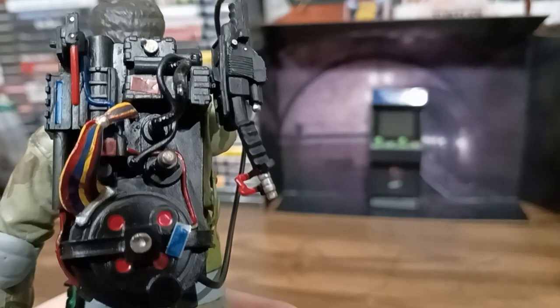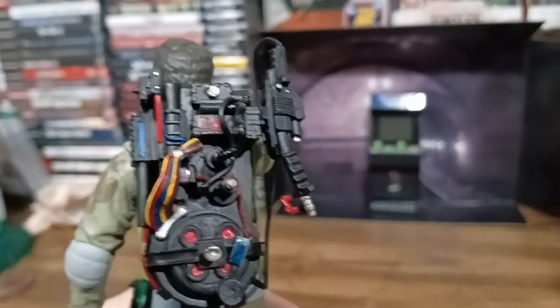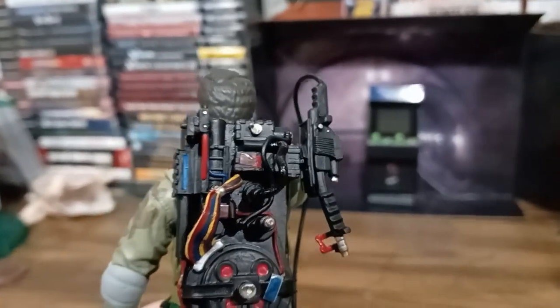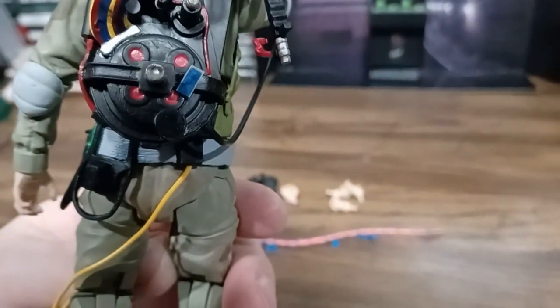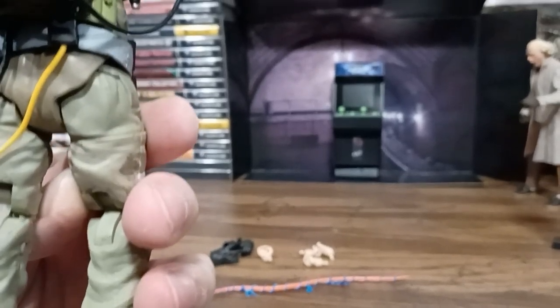Take a look at his backside. I know the gun looks warped, and that's just because of the way it was in the package — heat would warp that right back. But that's the details for the proton pack; can't argue with that. The gun comes off, obviously, along with the proton pack.